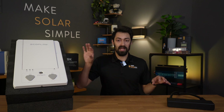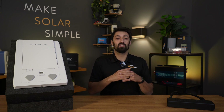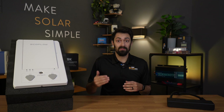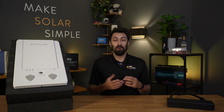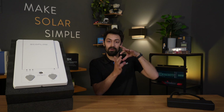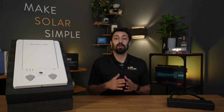Both of these units here are different ways of combining two generators together to get your split phase output. Regardless of the brand, they're going to have a product like one of these that connects two power stations together. Things that generally require split phase output are your HVAC system, your dryer, your oven — basically anything in the house with a bigger, beefier plug behind it rather than the standard household plug. Those are generally your 240-volt appliances.